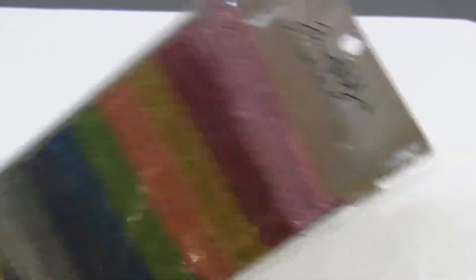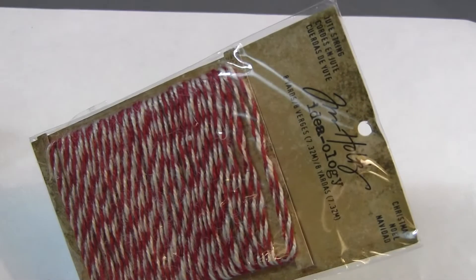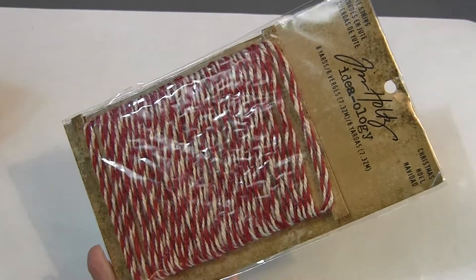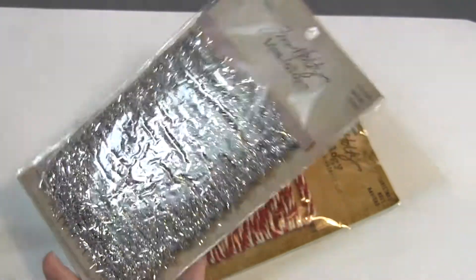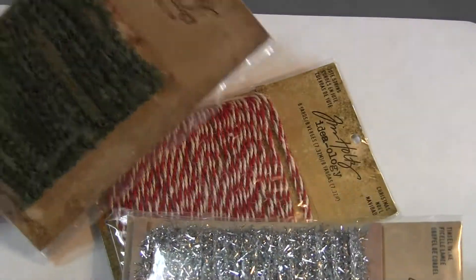Nice package of jute string. Pine twine — I've got the pine twine, I've got the jute string in the red and white, and then I have the tinsel twine all together on one listing.